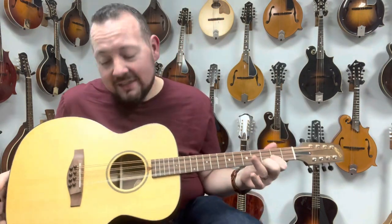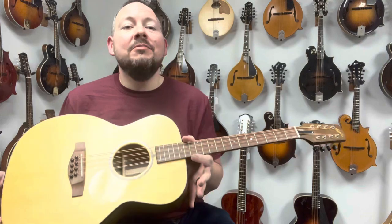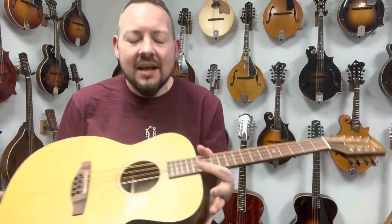Yep, it looks like a guitar. It kind of sounds like a guitar, but it's an octave mandolin. You see the eight strings there. It's tuned just like a mandolin, only an octave down.